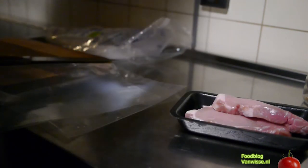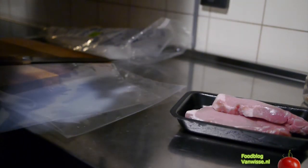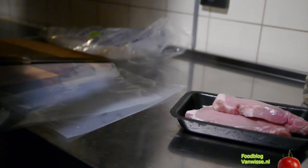We will put them in the oven on a low temperature together with some butter and thyme for several hours.